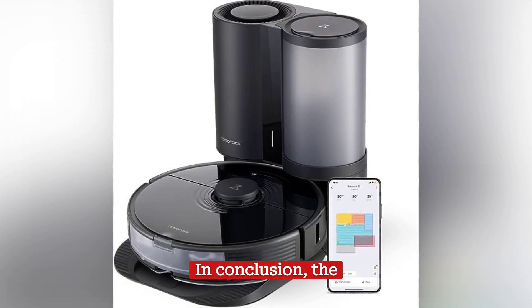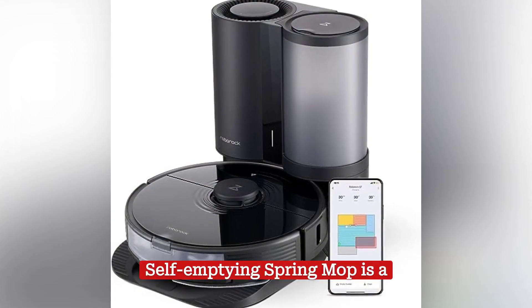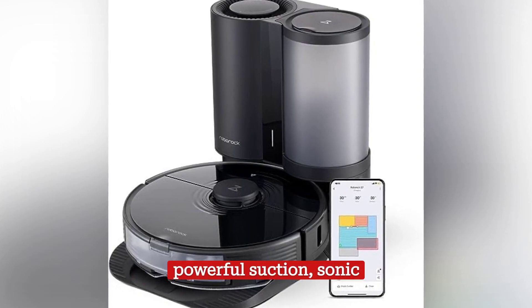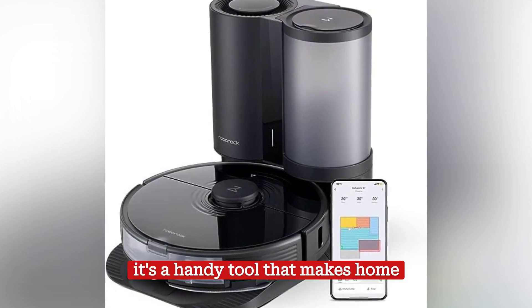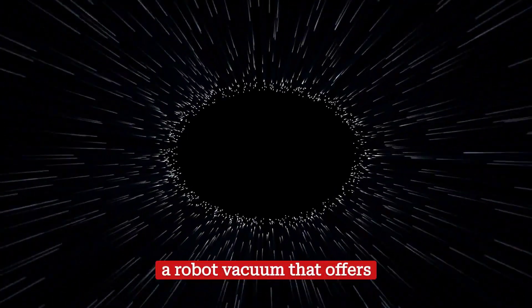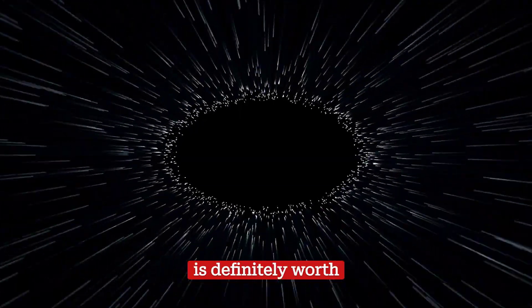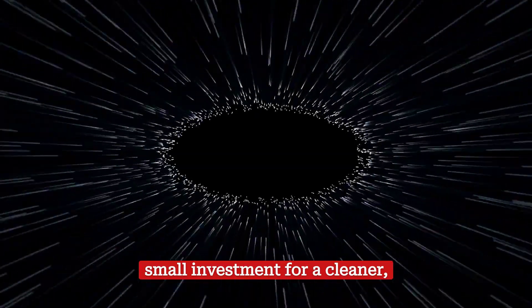In conclusion, the Roborock S7 Plus robot vacuum and sonic self-emptying spring mop is a game-changer in home cleaning technology. With its powerful suction, sonic mop, self-emptying feature, and smart control, it's a handy tool that makes home cleaning efficient and hassle-free. If you're looking for a robot vacuum that offers both functionality and convenience, the S7 Plus is definitely worth considering — a small investment for a cleaner, healthier home.